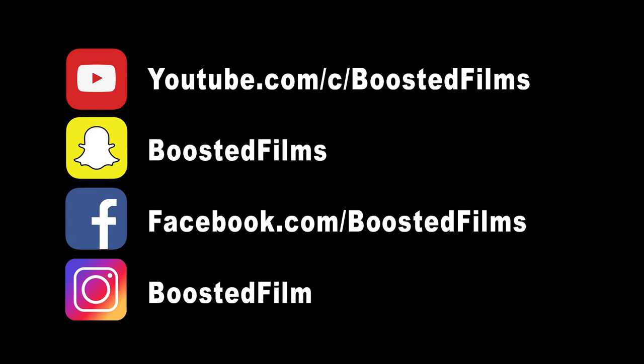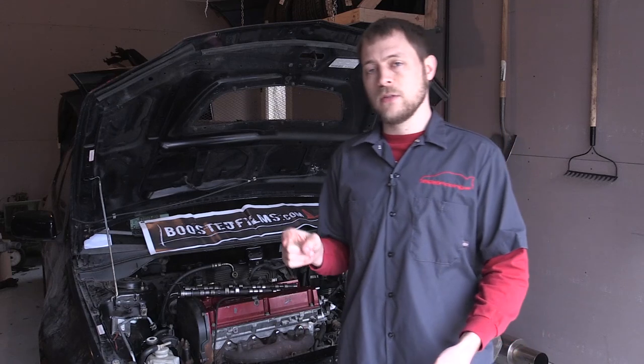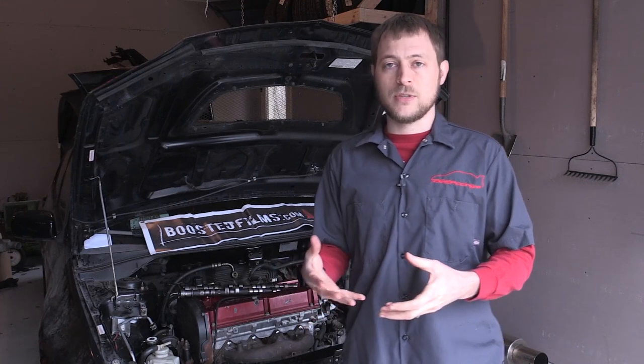If you'd like, you can also follow me on Instagram at Boosted Film — no S — Snapchat at Boosted Films, and Facebook at Boosted Films. Especially for One Lap, I'll be doing a lot of Snapchat coverage, so if you want to see live action of what's going on you can follow that through Snapchat.